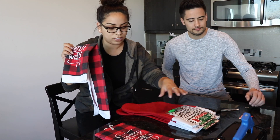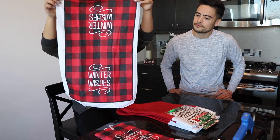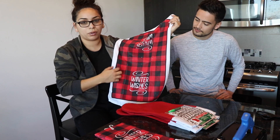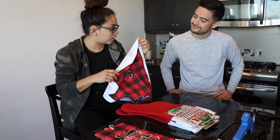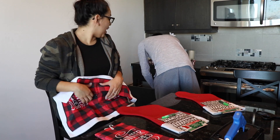So we got these dish towels from the dollar store that have like that buffalo check print. We're gonna cut out little bones so that we can glue them onto these stockings to make cute dog stockings. Are you ready? Ready.